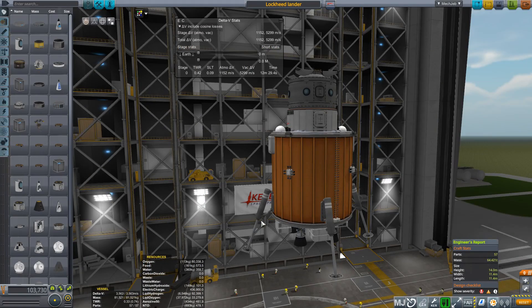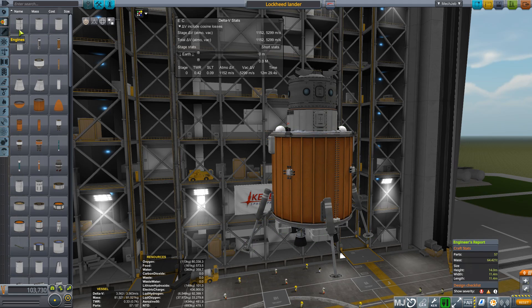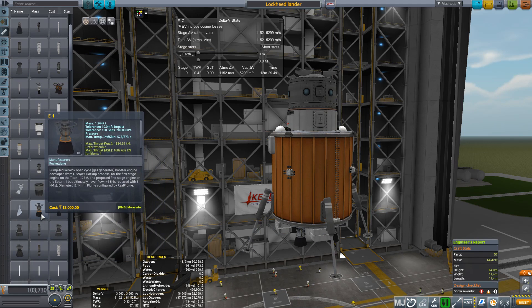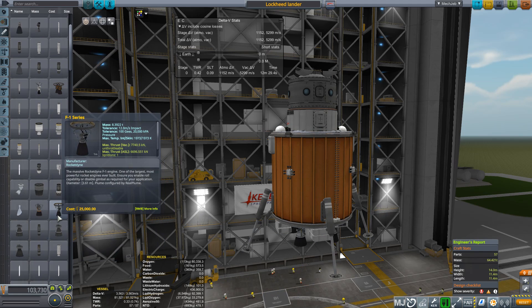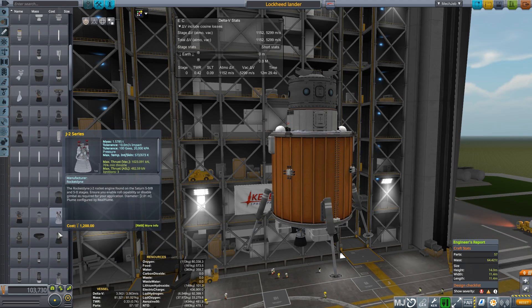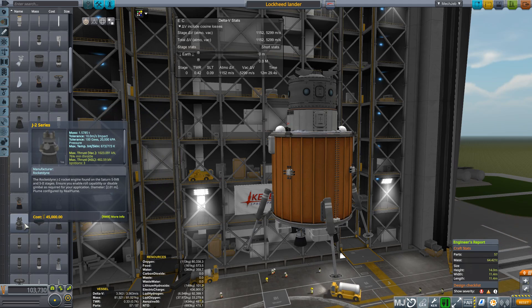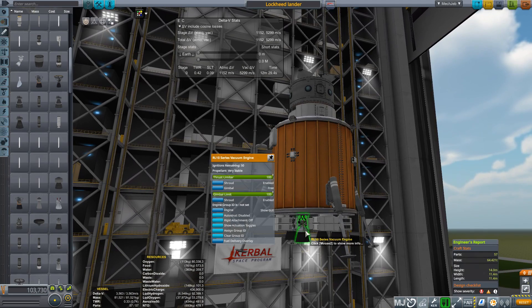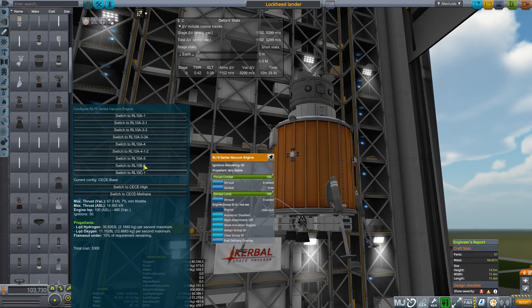When I say Kerbal Space Programme, I really mean Realism Overhaul, which has realistic engines. You can actually go in and we have real engines from real spacecraft. We've got common things like the F1 series, which was used in the Saturn V. I have several variants of the F1 because I've got several overlapping mods. We have the J2 series, and some of these have multiple variants. These are the RL10 engines, and if I bring up the GUI here, it actually shows that we have many variants.